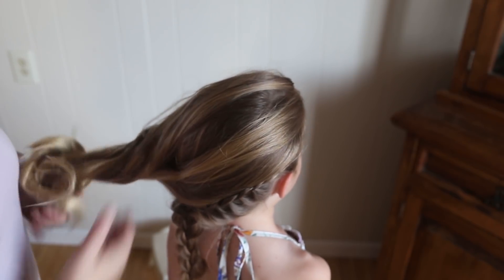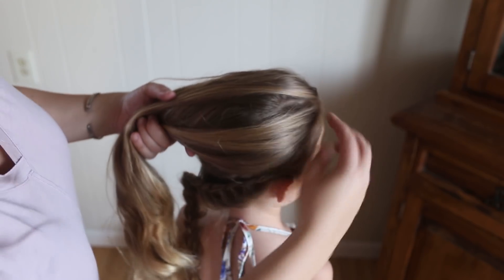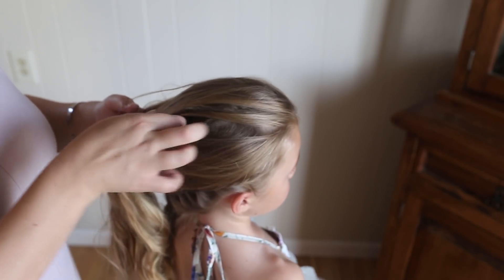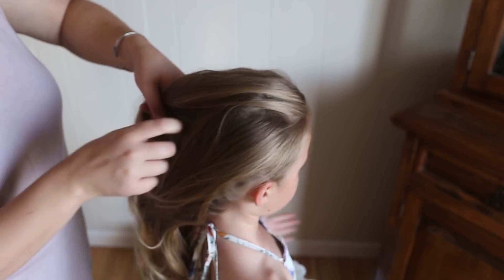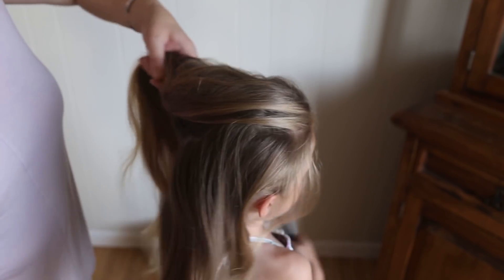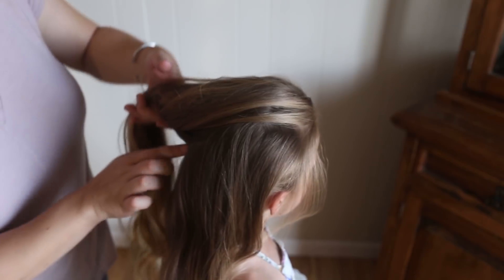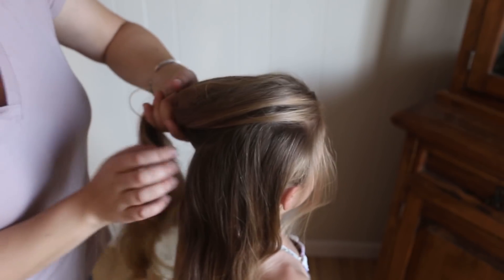Now go back, take all the hair down, and you're going to go up a couple of inches — inch and a half — whatever you think works best for the head that you're working on. And you're going to make another parting. It's going to go all the way from here, back around to the middle of the back of her ear.